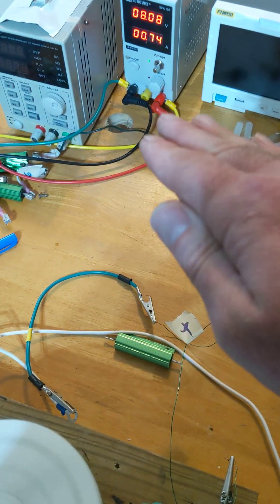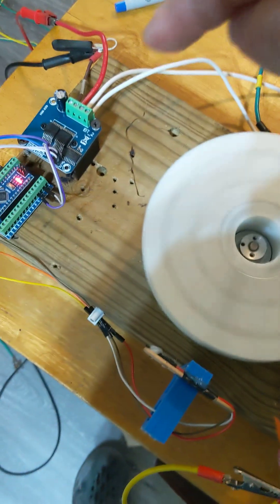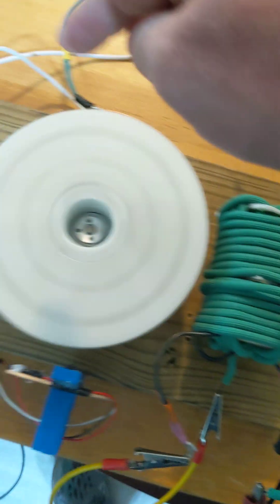Input is going down. What if instead of just shorting it, we were rerouting it and storing it back to the input?